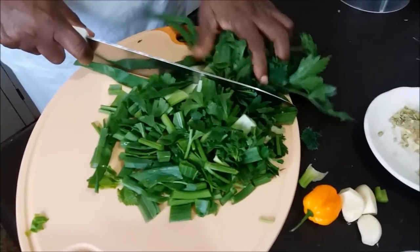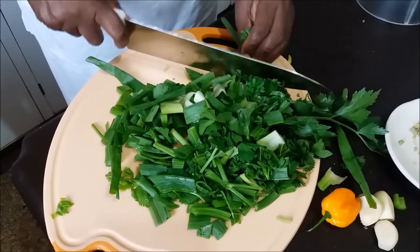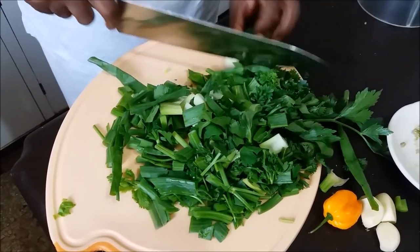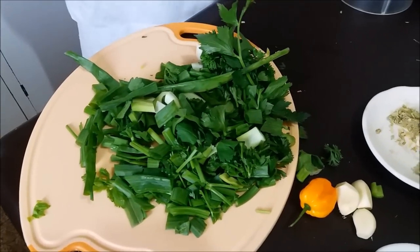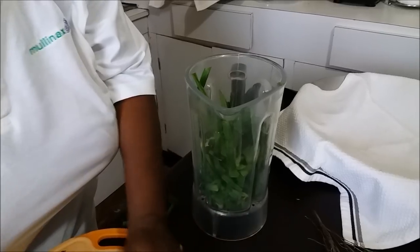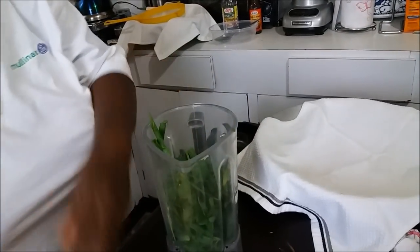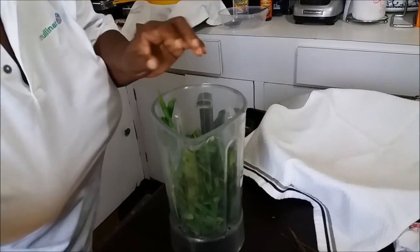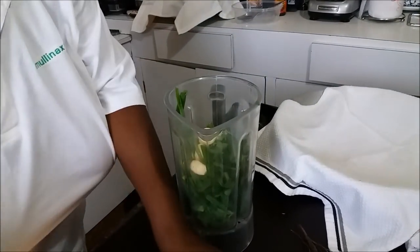I cut up so much green seasoning — I'm gonna use it for more than one. I have my green seasoning all rough chopped, and if you've got a food processor you can go ahead and use it. So we're gonna dump these stalks and everything inside here. The celery is so nice, it smells so good. Some garlic. We've got some pimenta seeds.